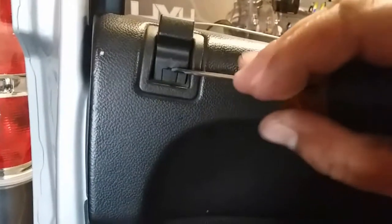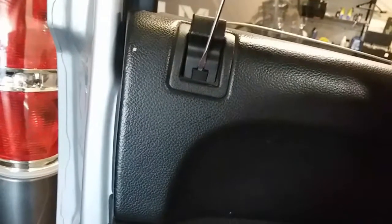On this one we're going to use a small flathead — and there that is. And the small flathead right here — and there that is. Just set all these items to the side.